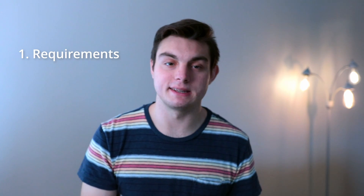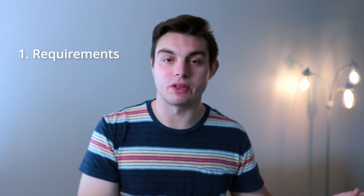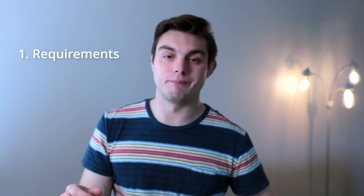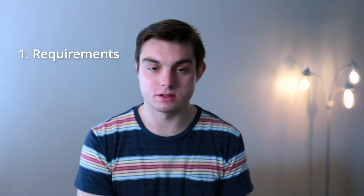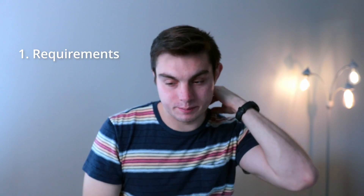Now I'm going to talk about how to make a four-year plan. Before putting classes in a spreadsheet — and I do use a spreadsheet — before writing all the classes down that you need to take, start with the degree requirements. Pull up that list, make sure it's saved. Know what classes you need to take for the program. In my spreadsheet, I have the requirements below and the schedule up top.